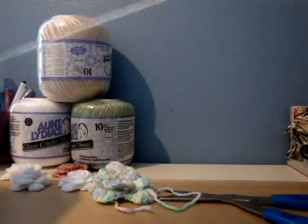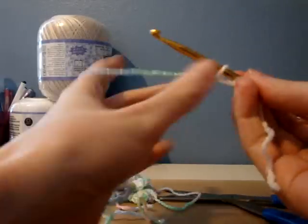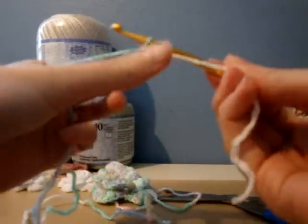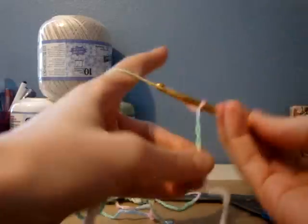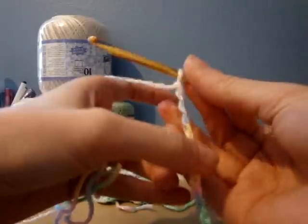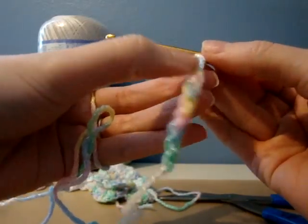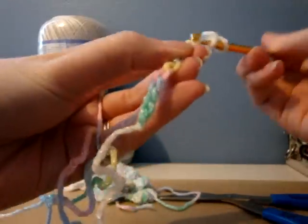So that's the flower part. I'm going to quickly tell you how to do the rose bud part for the center. What you're going to do is chain eleven — one, two, three, four, five, six, seven, eight, nine, ten, eleven. And you're going to do three double crochets in the fourth chain from the hook — so, fourth chain from the hook, three double crochets.